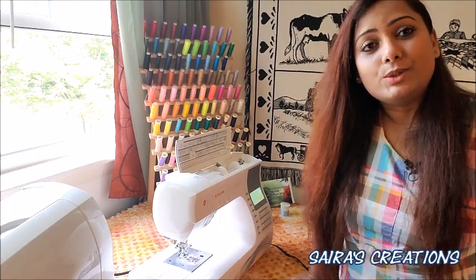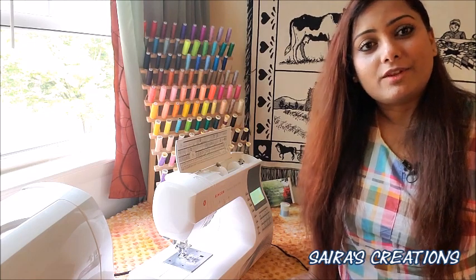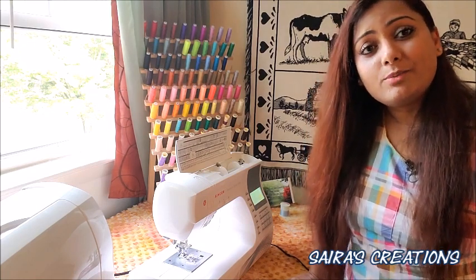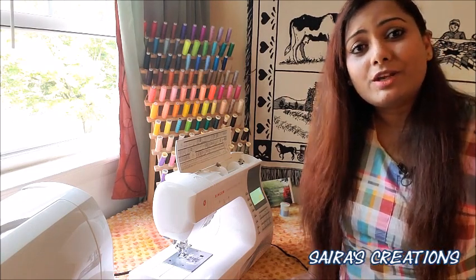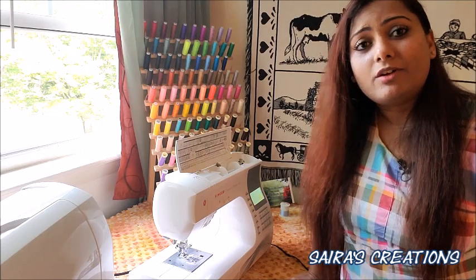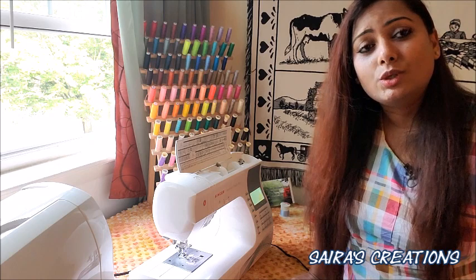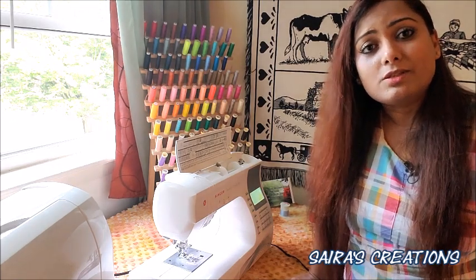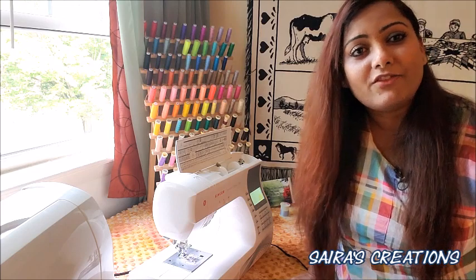I hope you liked watching today's video. This was a basic unboxing video to show you what you get when you order this sewing machine. If you liked the video, please give it a thumbs up and subscribe to my YouTube channel. I'll try my best to bring simple information about sewing machines, different stitches, and how to use different accessories, so you can learn more. God bless you all and have a fabulous day — bye!